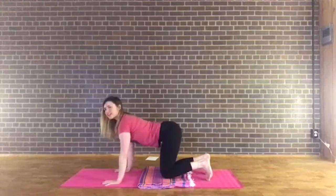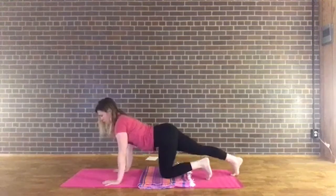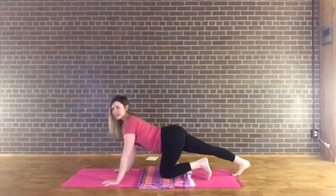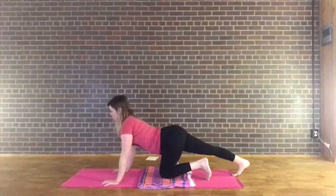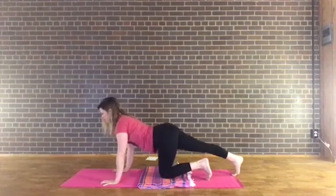Now we're going to do the other side. When you're ready, extend the left leg back and flex the foot down, stretching that left calf. Deep, even breaths here. Beautiful — coming back to center, lift the left heel.